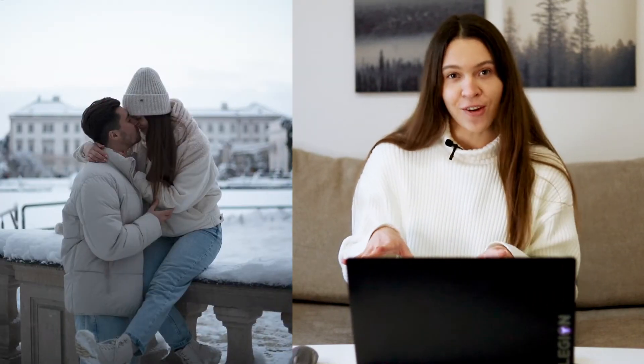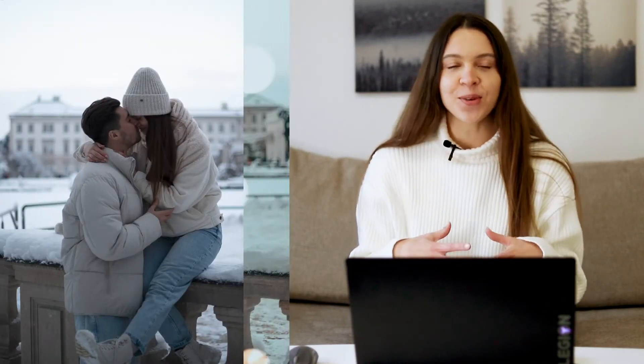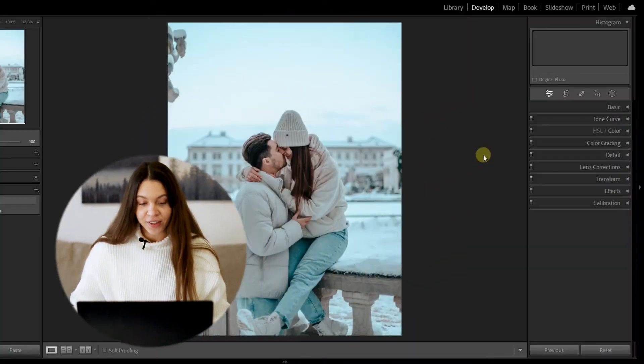Today we create a Christmassy photo with a beautiful Christmas atmosphere using Lightroom Classic and its super cool mask features. If you're with me, just launch your Lightroom Classic and let's dive into the tutorial.